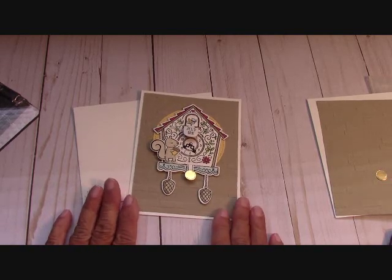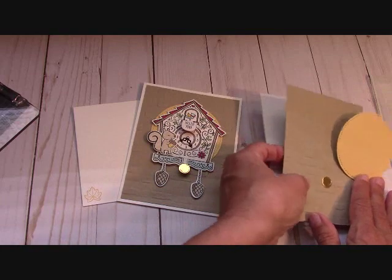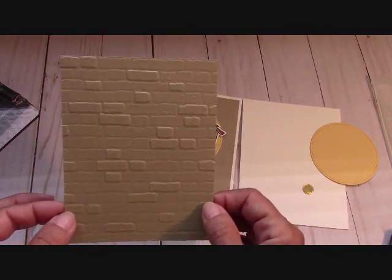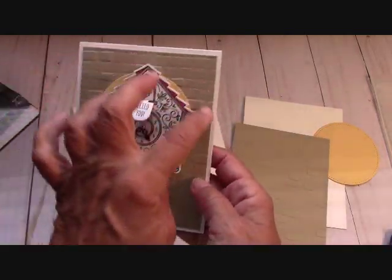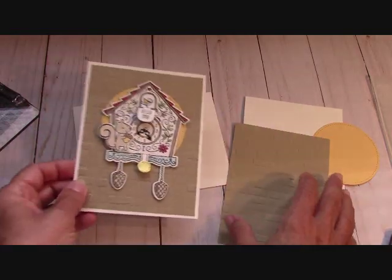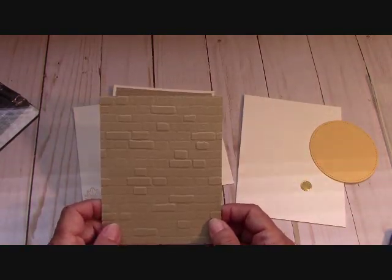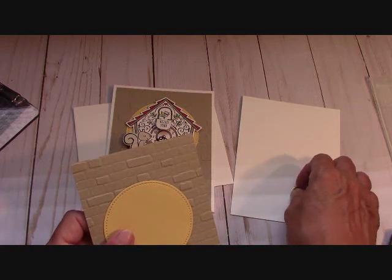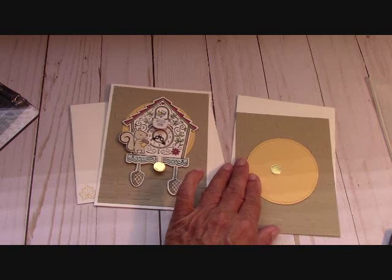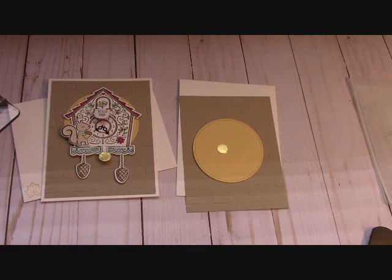Let's talk about this card. Our base is Thick Whisper White cardstock at 11 by 4.25, scored at 5.5. Your first layer is Crumb Cake, and I've run that through the brick embossing folder — look at how wonderful that brick is! This piece is five and a quarter by four. Then I cut the largest stitched framelit out. This is So Saffron, and from the dies from the Cuckoo Clock set, I cut this little circle out of gold foil paper.